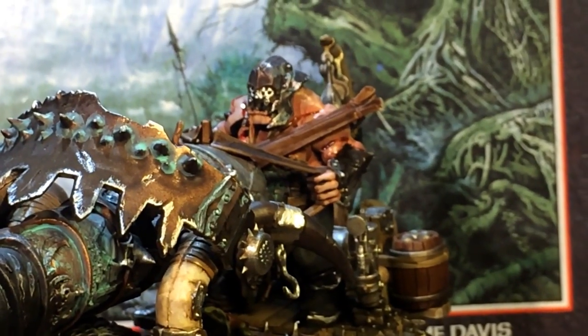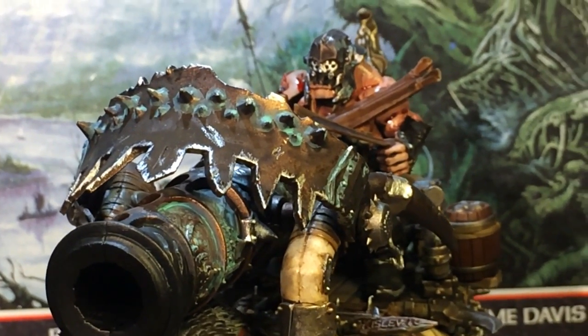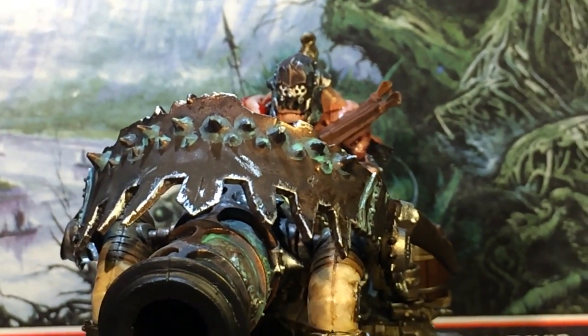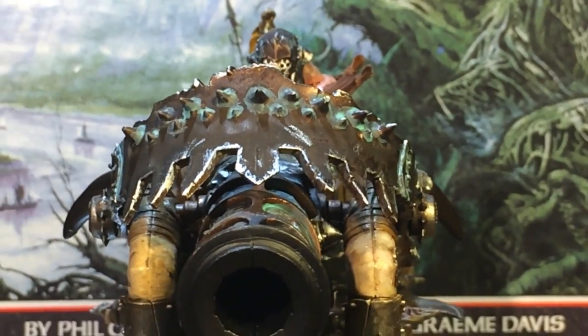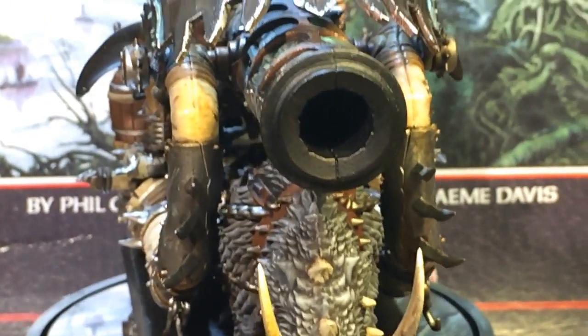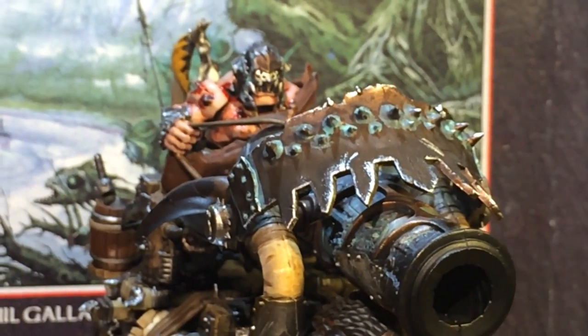I was looking at my local game store at some of the other models recently to get stuff ready for Spookytoberfest. And I was looking at some of the Necron figures, and they're so — maybe this is just the aesthetic — but the Necron figures are just so plain. And even Space Marines figures are just really plain.